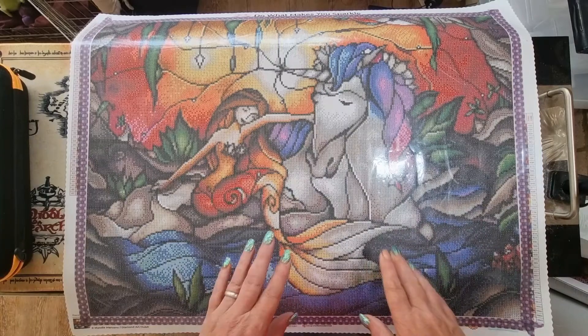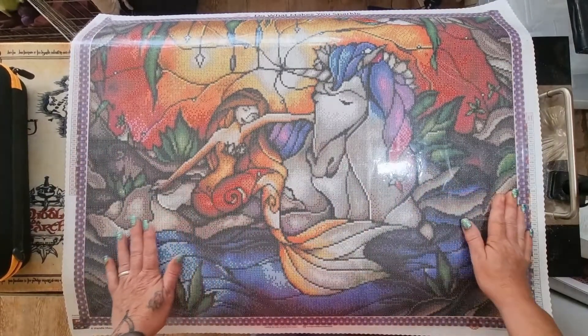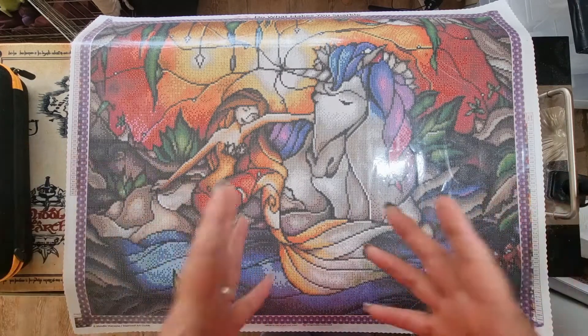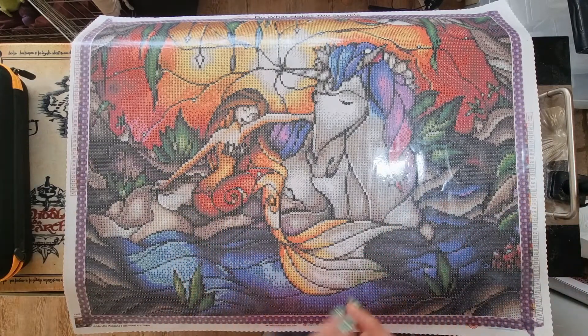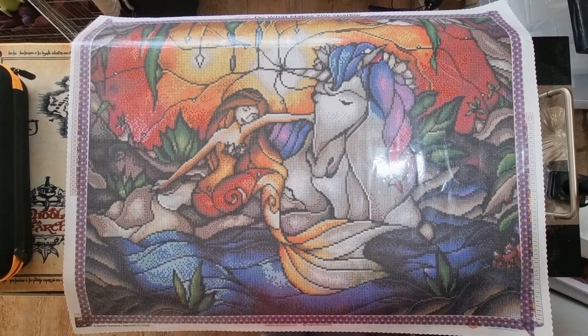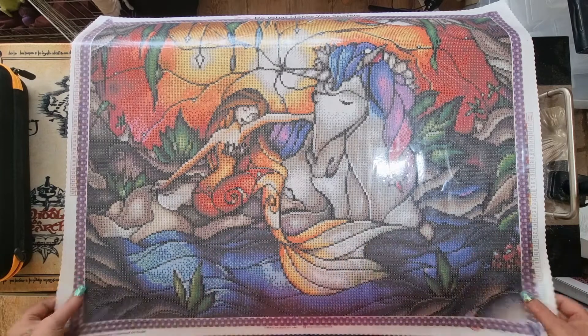I need to make you aware that I am a Diamond Art Club affiliate. I'll include a link in the description box, which I do on every video — if you haven't bought from Diamond Art Club before, it will give you a small discount. If you have and you use my link, I will earn a very small commission on whatever paintings you buy. That money goes towards Diamond Art Club purchases, not other things — always Diamond Art Club.